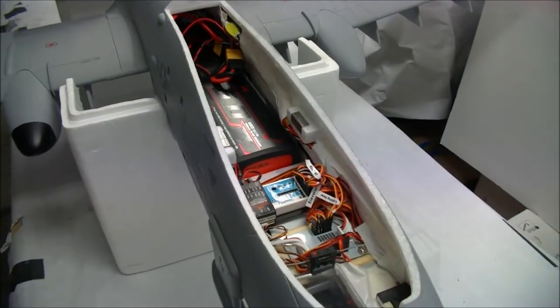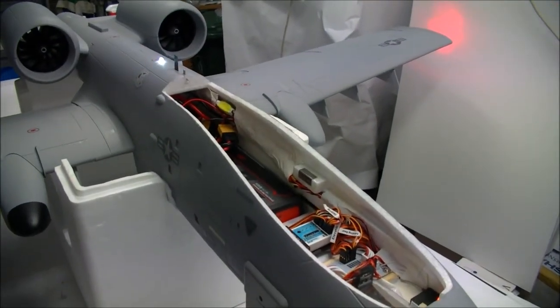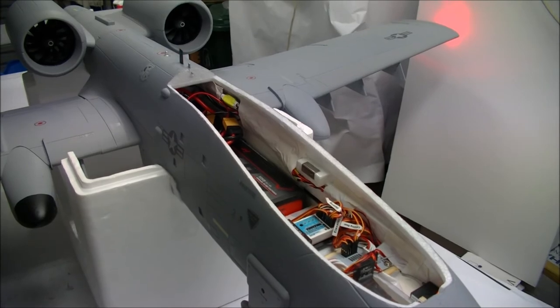So anyway, that's how she looks. I'll try and get a maiden flight done soon and upload a video. Thanks for watching. Cheers.